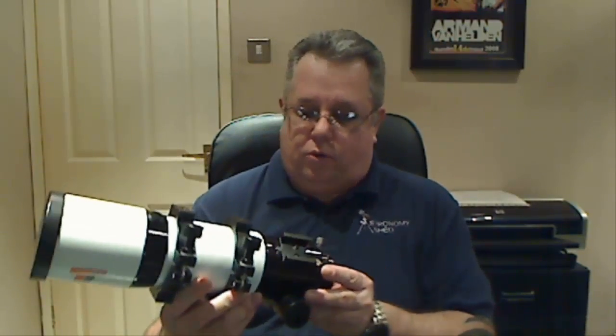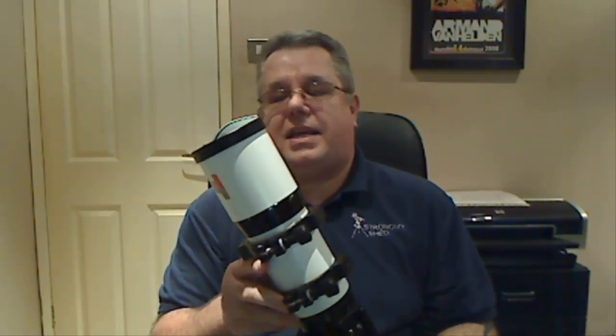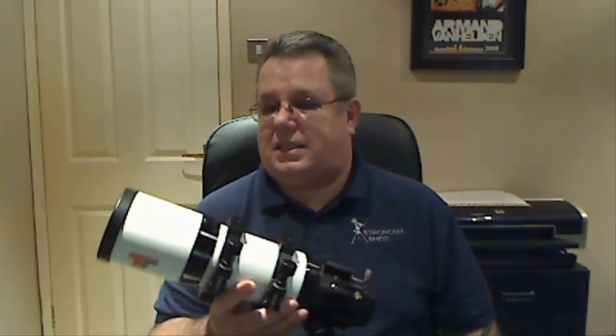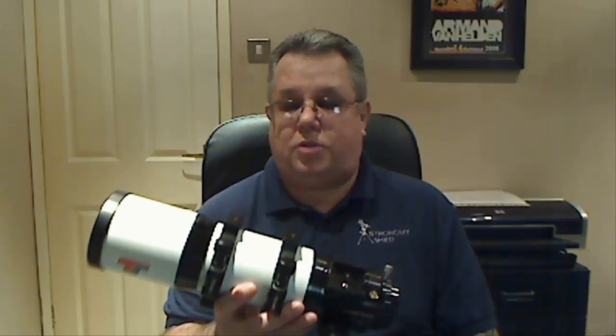The TS 65 has some notoriety — when it first came out it got quite a lot of bad press because it was giving pinched optic effects in low temperatures. That's all been cured, but the internet is timeless, and reviews can persist, so if you look for reviews on this scope you'll still turn up the bad ones saying stars were misshaped at certain temperatures. I can assure you that's no longer the case. There were a few reasons for the errors that I won't go into, but they were addressed by TS a long time ago, and these telescopes are absolutely stunning.